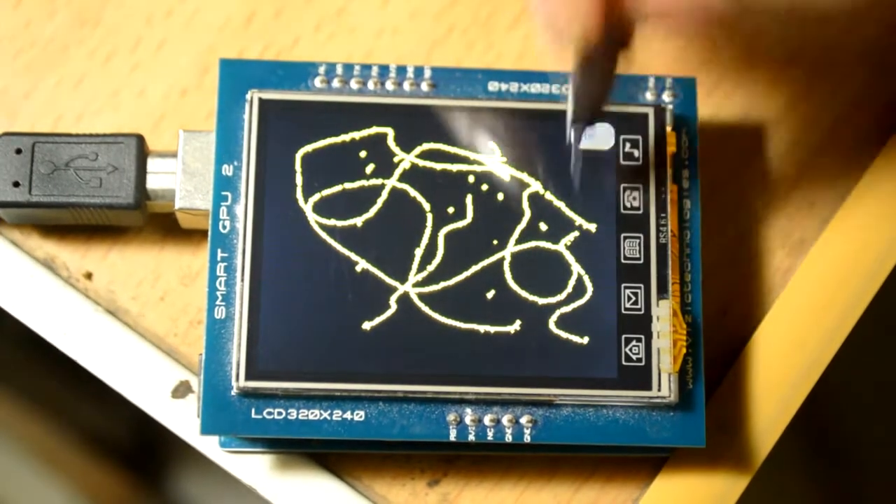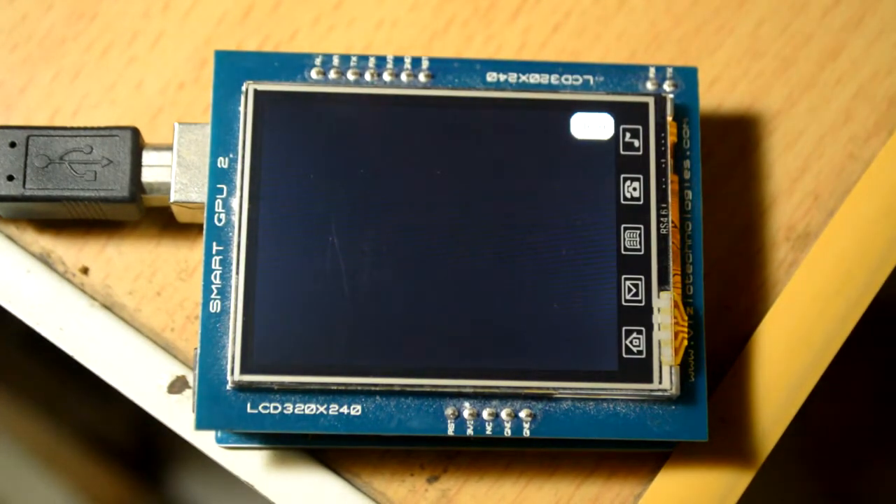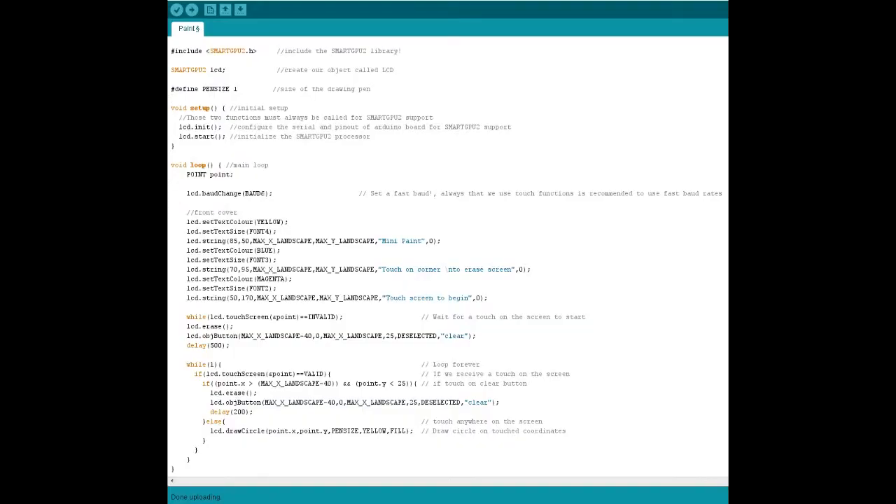Just think of this clear button as a rectangle, so we'll be using the rectangular function to incorporate this button - it's in yellow. That was the mini paint. Now let's get to the coding. Coming to the Arduino program, here are all the initializations and object declarations. They have declared the pen size as 1 - the size of the drawing pen. Coming to the void loop, we have a point which shall be the touch input from the interface - the X and Y coordinates of the touch.